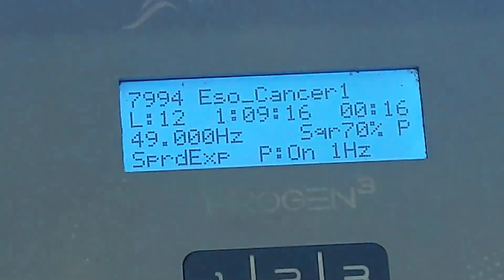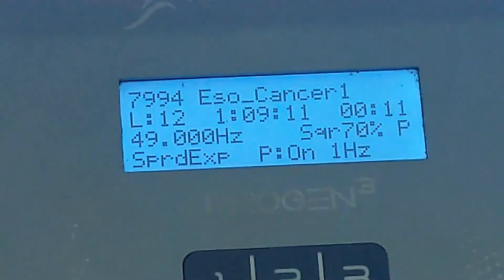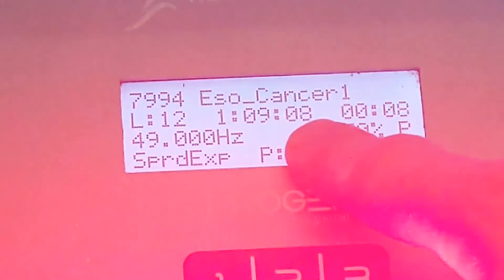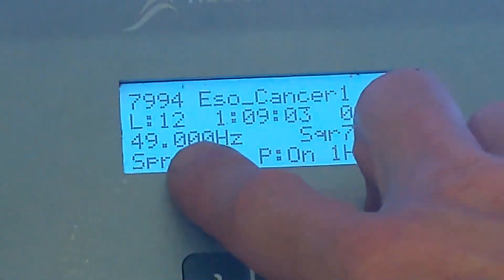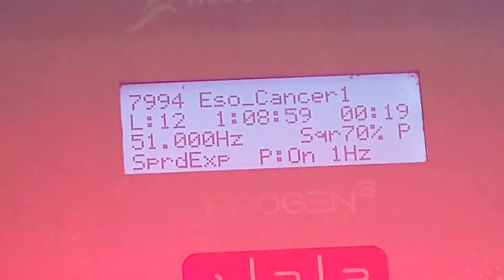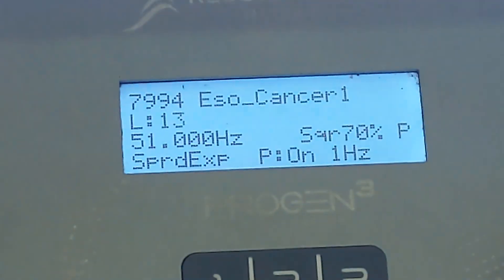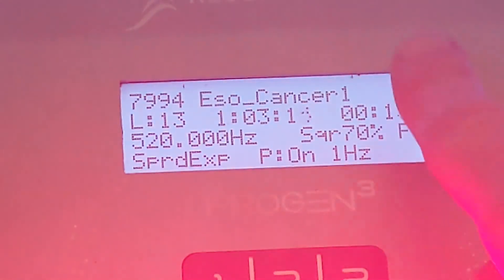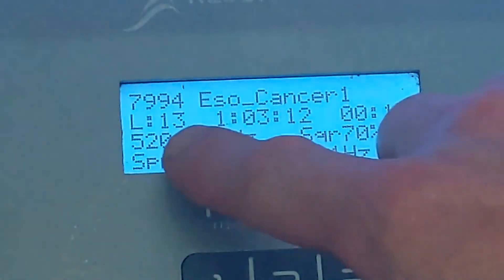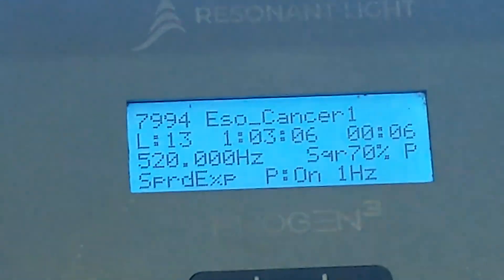So what it's doing, it's going to go to 49, then 51, then 48, then 52. So that level 12 is actually going to take in total 6 minutes 20 — it's just showing the time for each frequency. Level 13, again, we're going to get the same thing. If you hold on until this 15 seconds is up, then we will see what that changes to. The LEDs are still bleeping away.